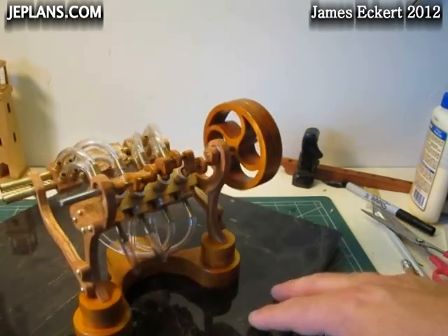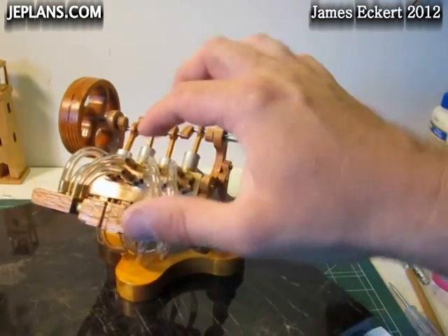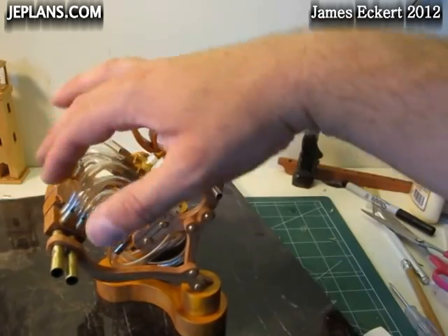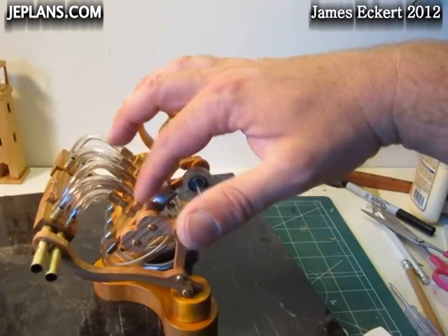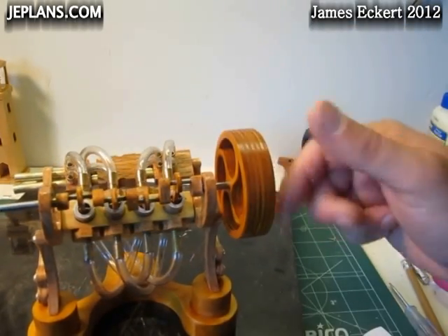One goal was to reduce the rat's nest of tubes going into the engine. The way this piece was made — layering the wood and making channels in there — could actually be incorporated right into the engine, eliminating all the external tubes. But that wouldn't really look very interesting.